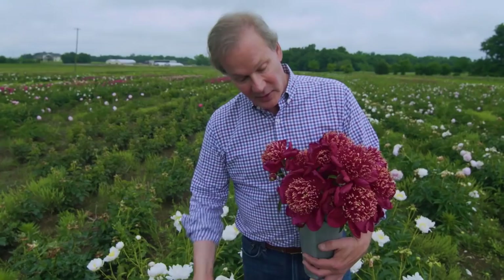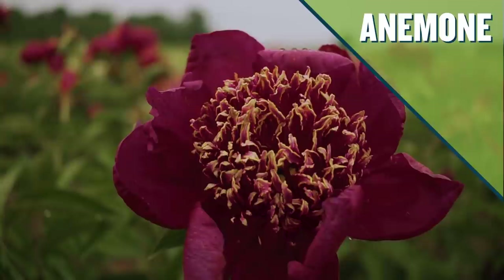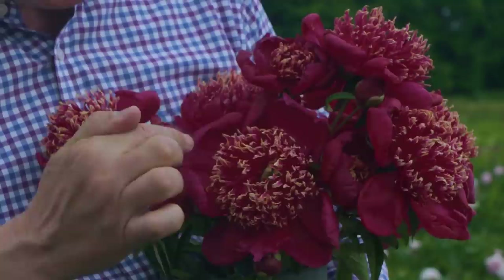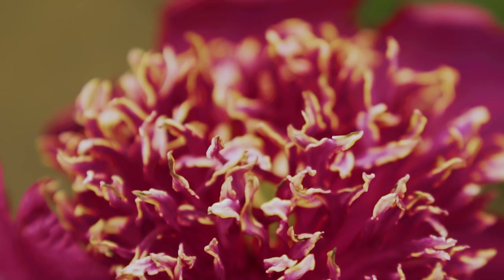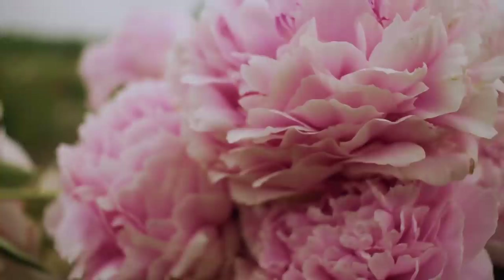This beauty is called Kickapoo, also introduced in 1931. It's called an anemone type. You still have that single row of petals like on the single or Japanese type, but look at how those stamens are exaggerated — you almost have this large, ball-like shape, which really adds punch to this particular flower. Let me set Kickapoo down so it can enjoy the company of Shaler's Sunburst, and we'll look at some other types.